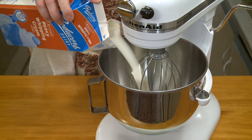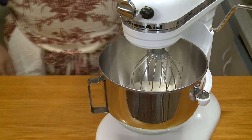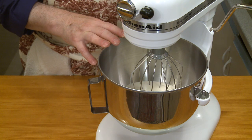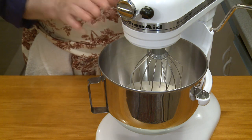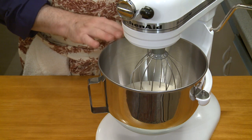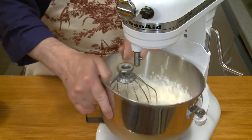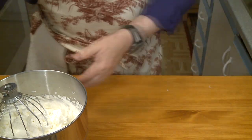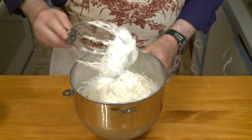One thing I'll need for this dessert is whipped cream. I set up my stand mixer and I have plenty of heavy cream in the refrigerator. I'm putting in three or four cups of heavy cream. I'll whip this at medium-low speed until frothy, then gradually increase the speed, adding sugar, and whip to stiff peaks. There — that's nice stiff peaks. That's beautiful whipped cream. That's what I want.